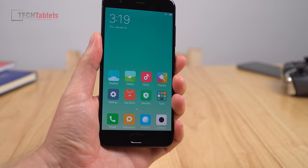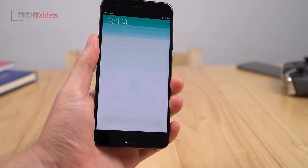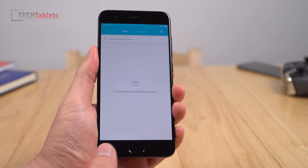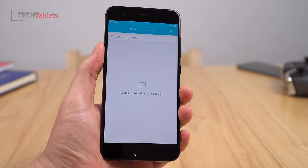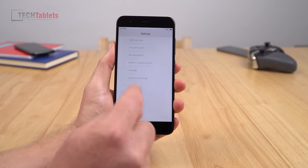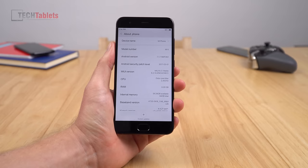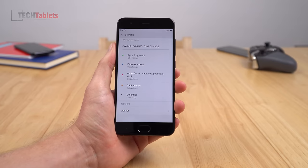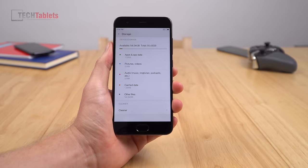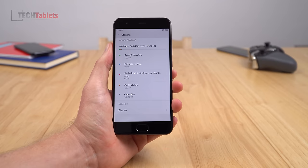Time to quickly check out the fingerprint reader performance. I'll lock the phone, simply place my thumb there and it unlocks instantly — great to see. You don't need to wake the phone first; it's a straight read and unlock, very quick. Going into Settings > About Phone: it's running MIUI 8.2.13 and Android 7.1.1, which is good to see. We've got 54 gigabytes free — a little room to play with, but remember you can't put your 100 gigabyte MP3 collection on here because there's no microSD card slot.